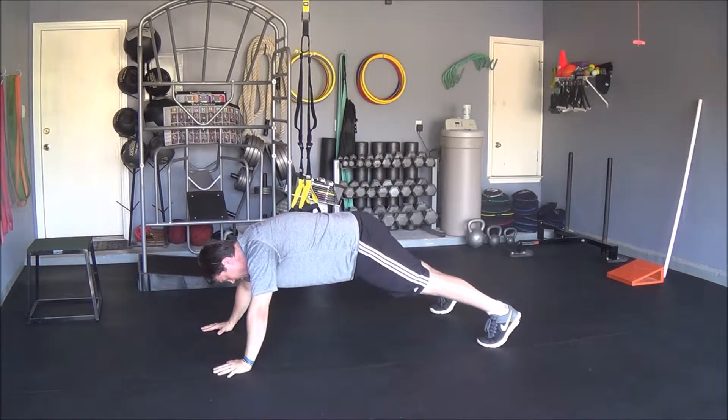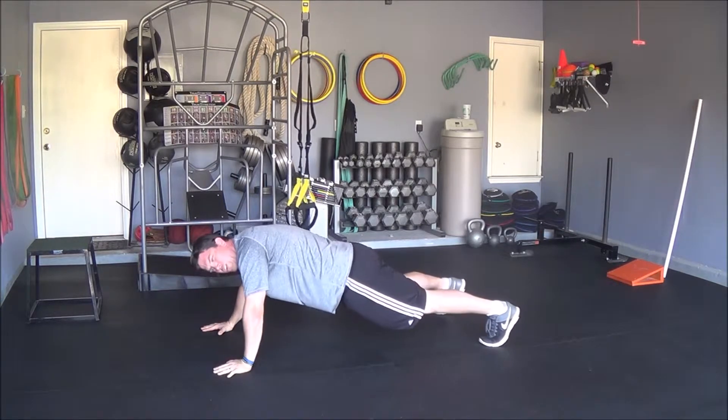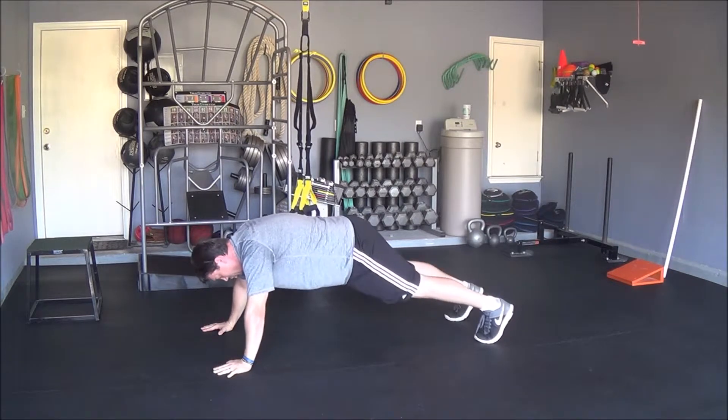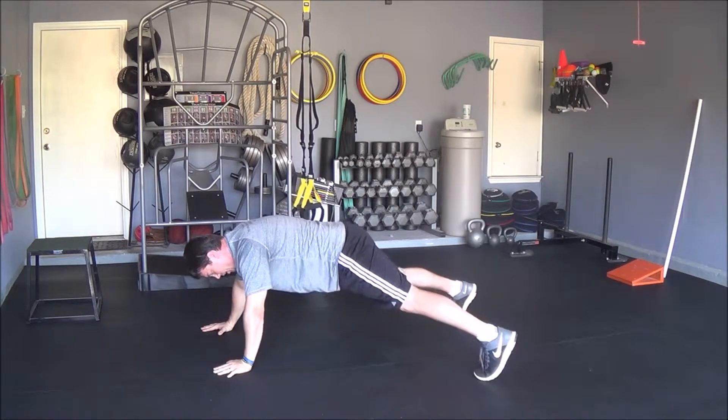The second piece is you want to take your hips and move side to side. If this causes you any pain, especially in your side nerve, you can take a foot reach and reach out to the side instead of moving your hips.